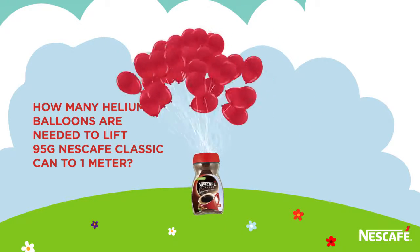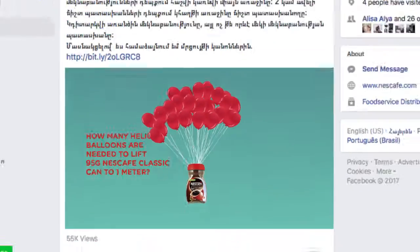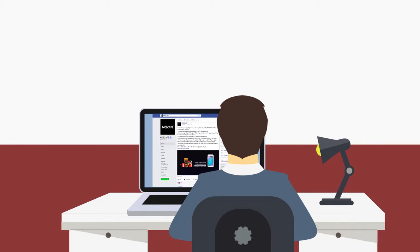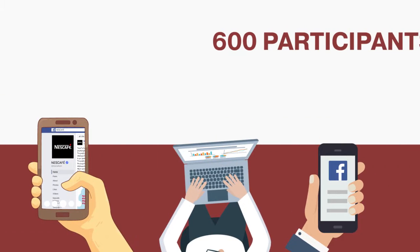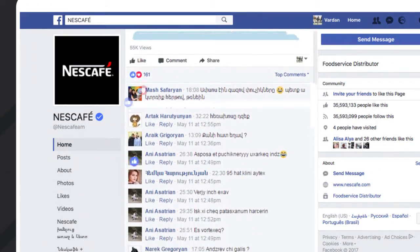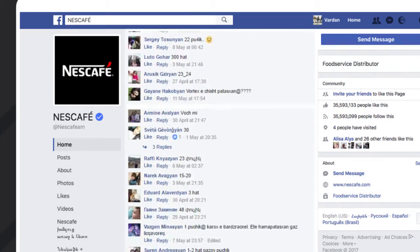Do you know how many helium balloons are needed to make a 95 gram Nescafe jar fly? Nobody knew the right answer before we launched a Facebook contest where the winner should have guessed the approximate amount of balloons. And 600 participants were trying to guess the right answer by doing complicated calculations or lucky bets, waiting for the experiment to take place.